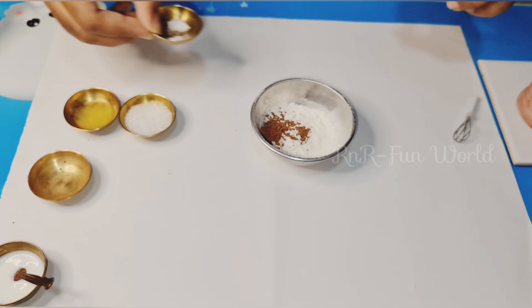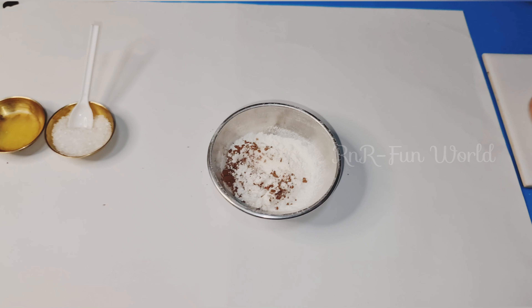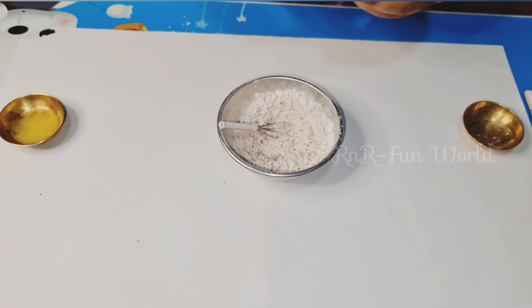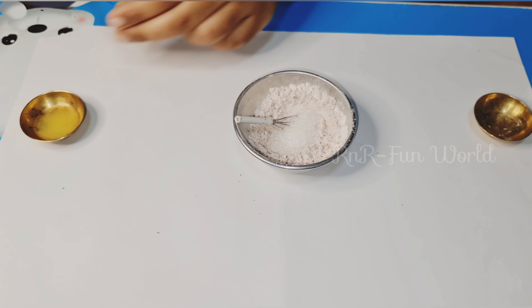Now let's add in the baking soda and the baking powder. Give it a quick mix. Now I'm adding a little bit of salt as I'm using unsalted butter. Now add in the sugar and mix well again.